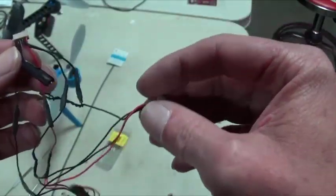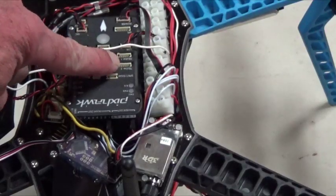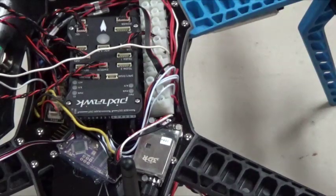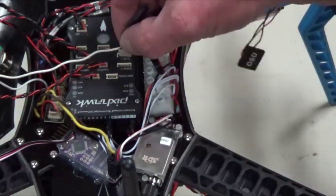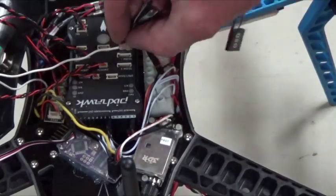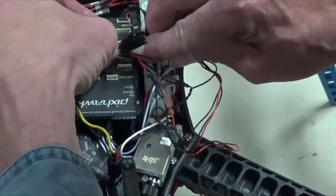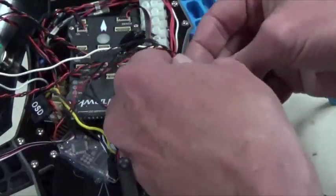Then I'll show you how to put it back in. So as you can see here, my Telem 1 port is empty, and so is my Telem 2. We don't need Telem 2, so we're just going to use Telem 1. We're going to plug in the piece that has the two unused wires into Telem 1. Just be gentle with it — those connectors like to break easily. So you've got your OSD connector; just put that to the side.